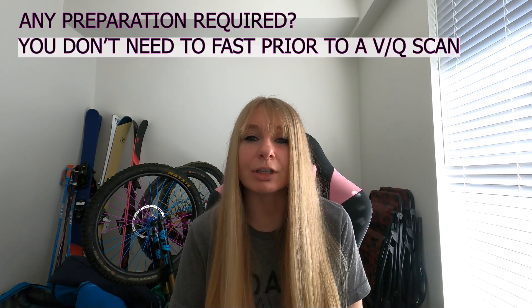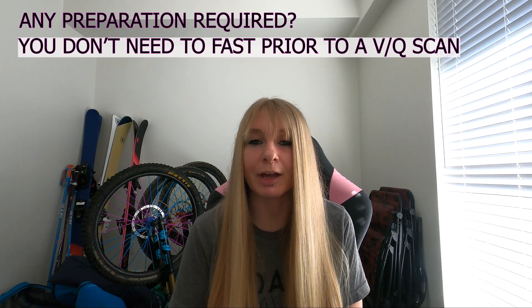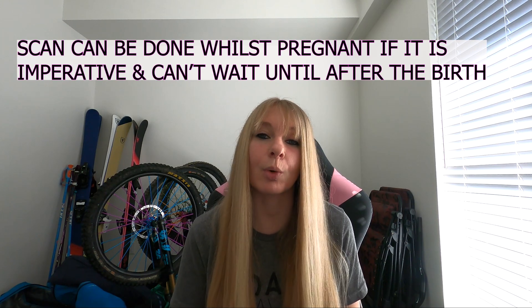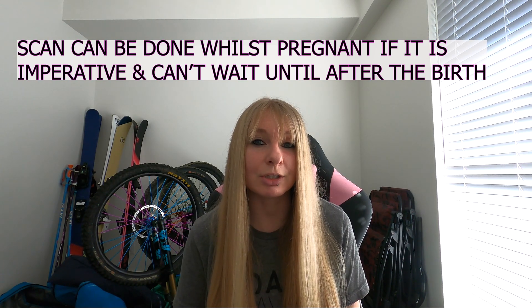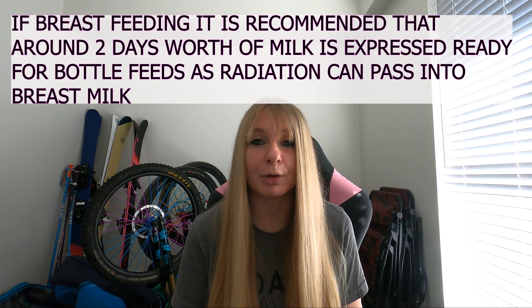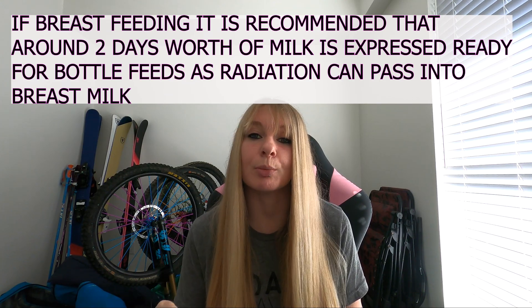Any preparation needed? Nothing of note really — you don't need to fast or anything like that as you do with some scans. Prior to the scan the nurse will explain the possibility of that allergic reaction and ensure you understand the risk. Regarding pregnancy, the scan can be done whilst pregnant if it is imperative and can't wait until after the birth — in many cases they'll do the VQ rather than a CT in that situation. If you're breastfeeding, there are recommendations to express about two days' worth of milk and bottle feed for two days afterwards, as radiation can pass through into breast milk.